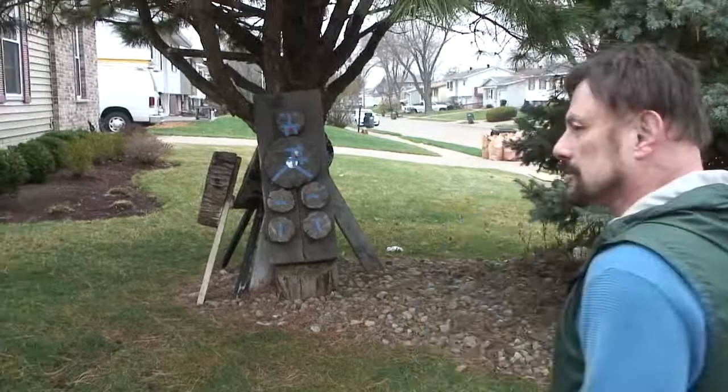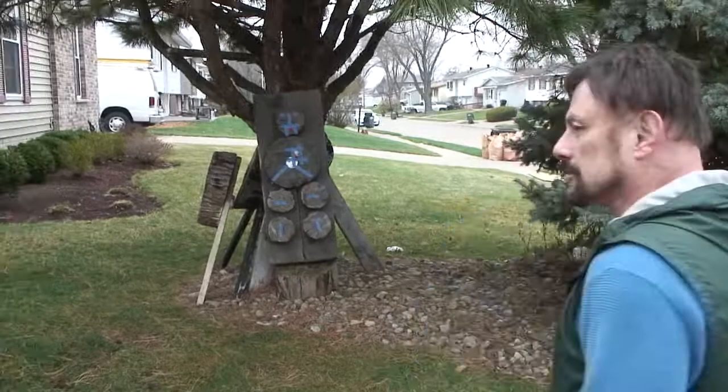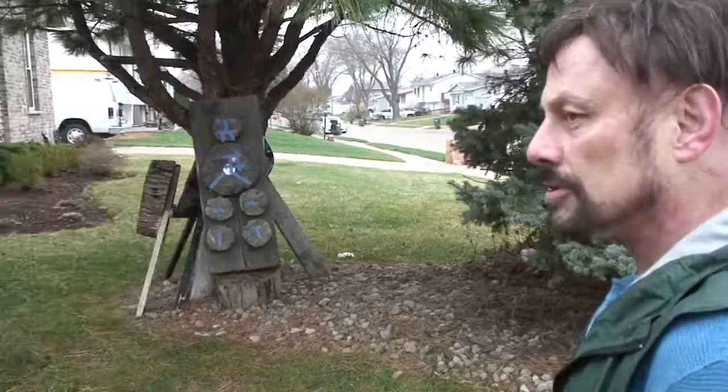I've got a little dummy here. You can see I call him Blue Fu Manchu. Anyway, I'm going to throw a few knives to kind of get you to feel how it works here.